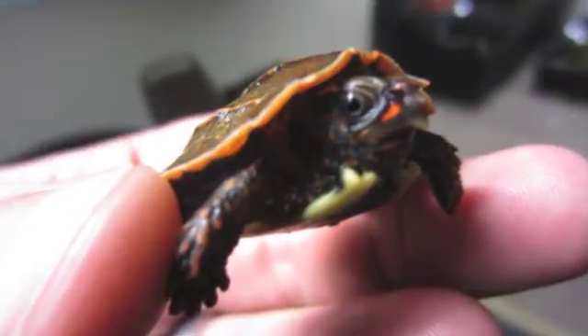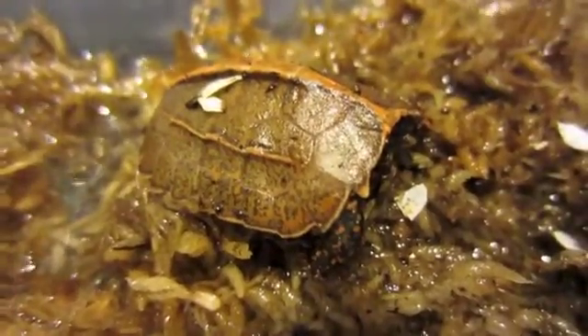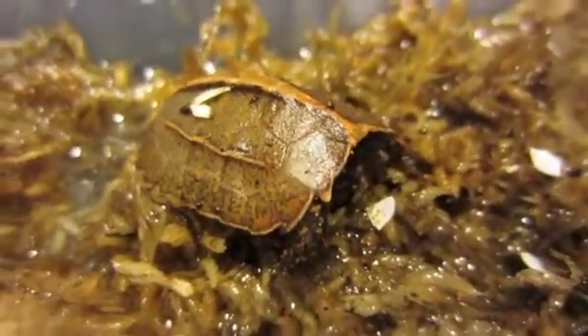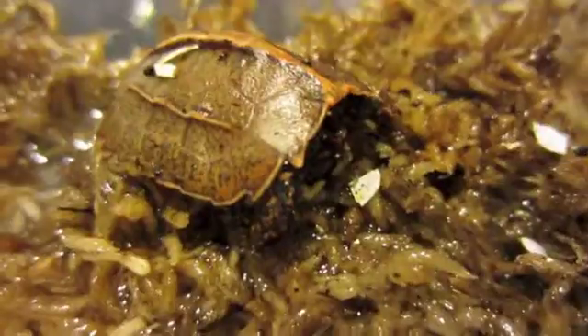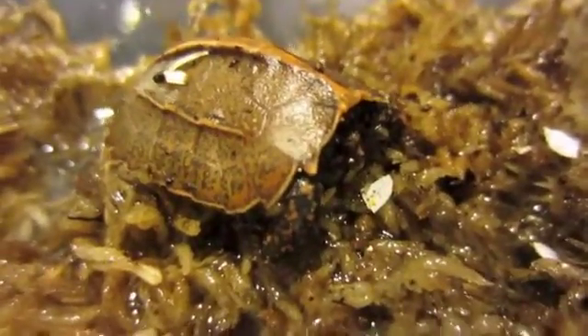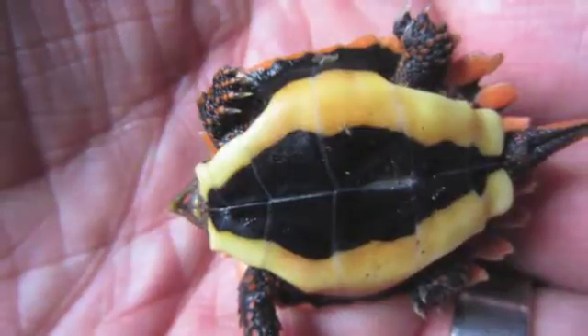We're trying to ensure that there's a healthy breeding population here in captivity, which is known as an assurance colony. What's interesting about this turtle in particular is that it was incubated at low temperatures — and spengleri are incubated at low temperatures as it is. The temperatures ranged from about 68 to 75 degrees Fahrenheit, with a baseline of more like 71 to 72 degrees Fahrenheit.